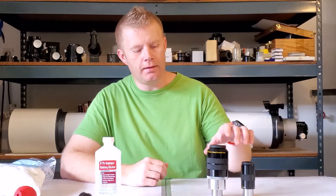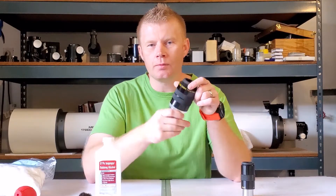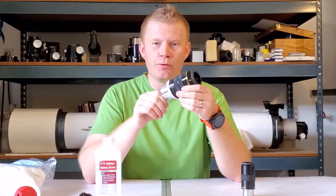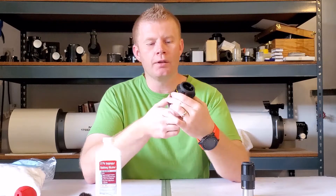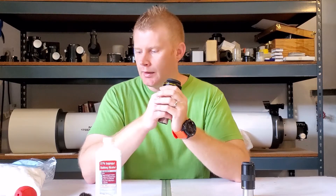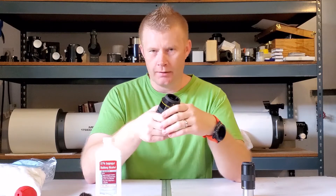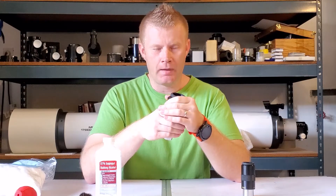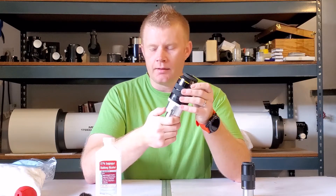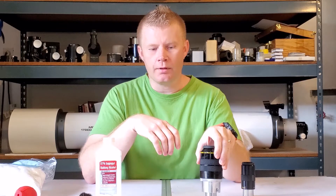Hey guys, Vlad here with AVT Astro. Today I want to talk about cleaning eyepieces. I'm making this video because we have an astronomy fair with my astronomy club, the Rose City Astronomers — hi to all my astro folks in the club. This is a pretty simple procedure and I'm not really taking credit for inventing it; it's mostly the recommendation from Tele Vue's website that I use.